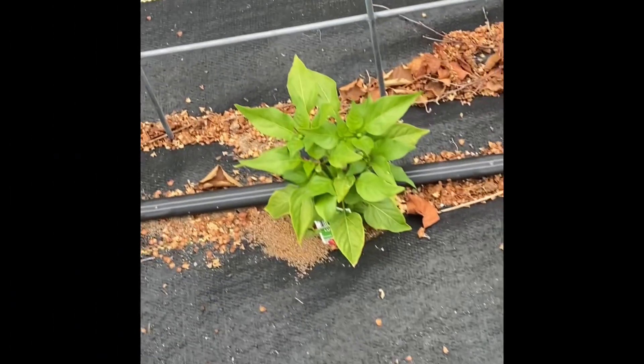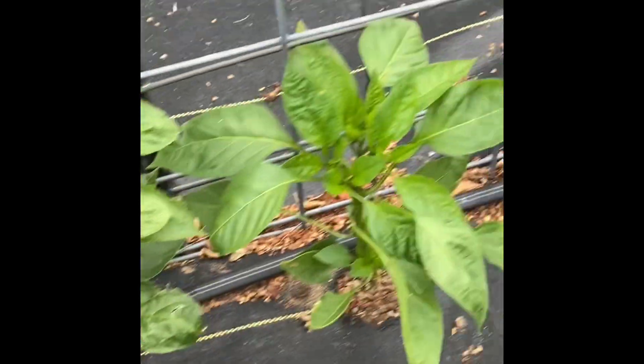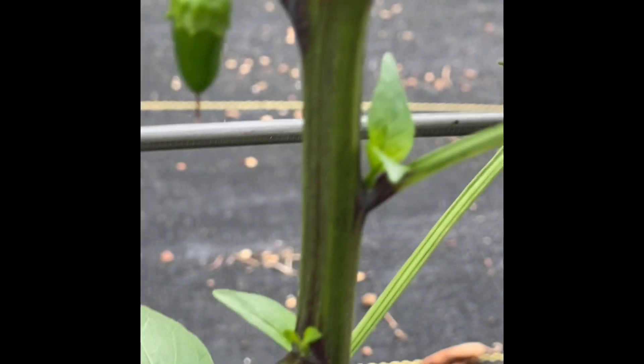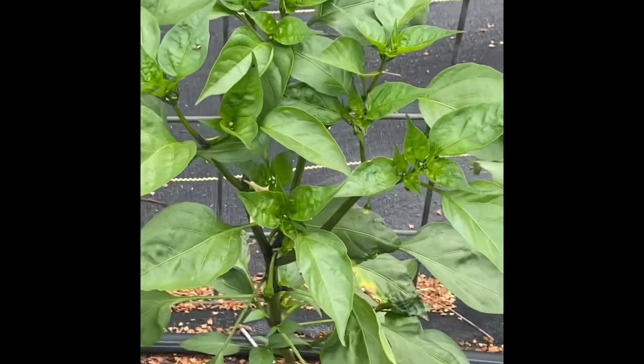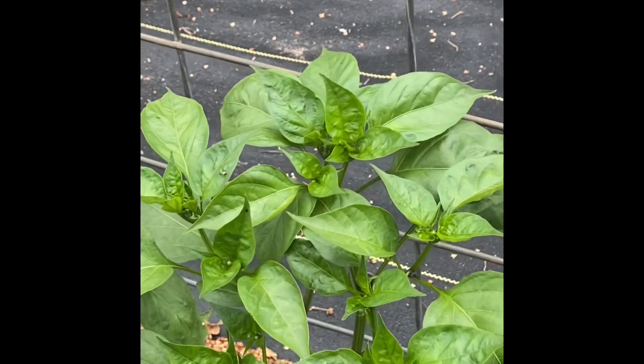Here we have several different kinds of peppers grown this year. We prune the tops of the peppers to get more growth out of them, and you'll see down here they are doing a little better. There are different kinds of peppers. I believe that is a pepper coming off - those are probably the no-heat peppers. It's just kind of like a jalapeño, but there's no heat to it.